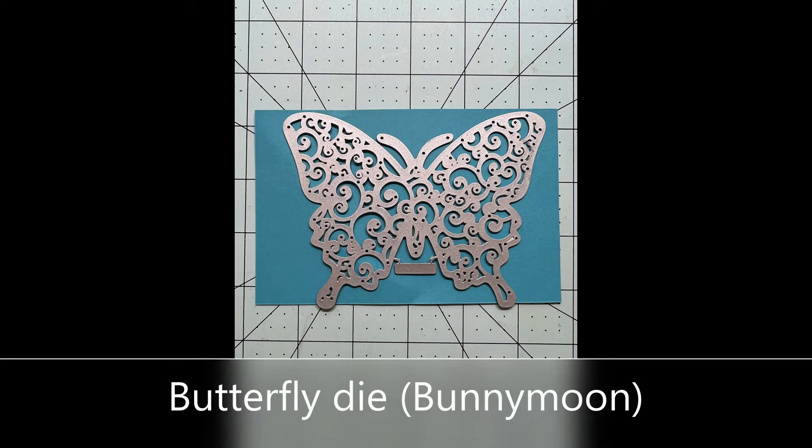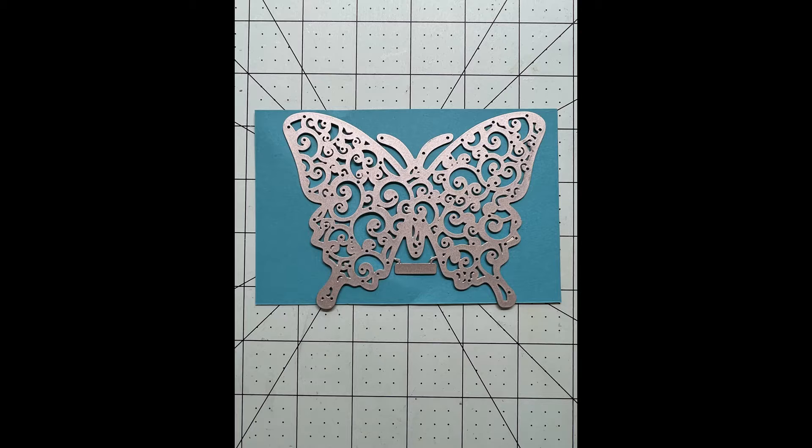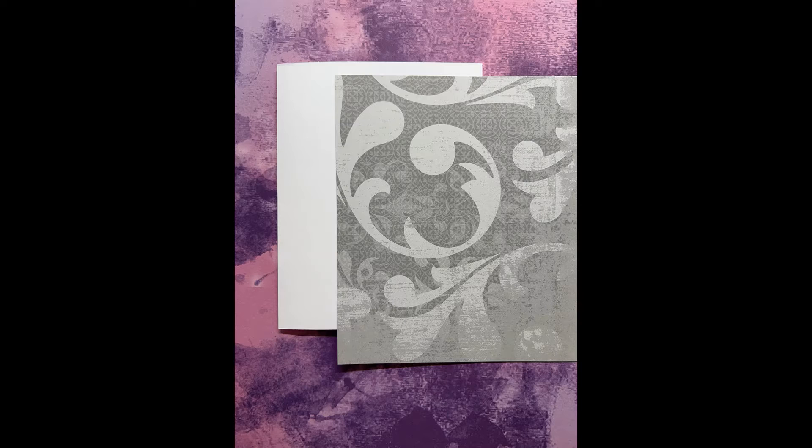The butterfly die that I'll be using is by Bunny Moon. It cuts out the outside as well as the inside with one pass — just one die. These are the papers I will be using today, and let's jump into it.